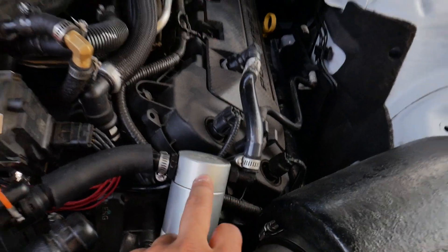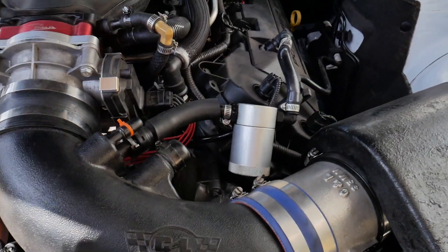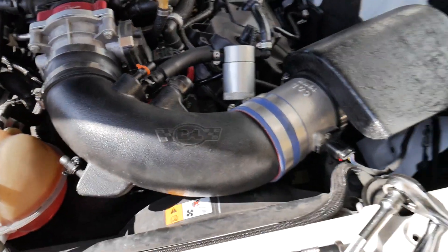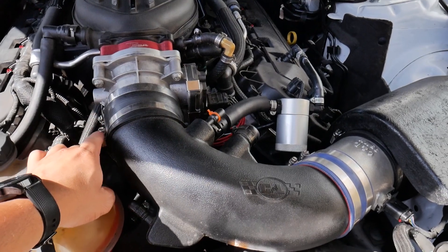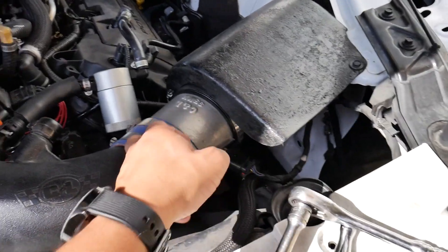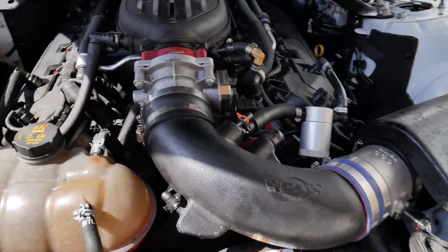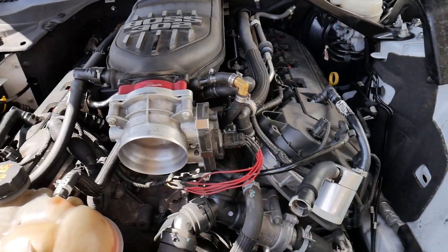To remove the intake: just remove this one little hose, move this clamp right here, remove this fitting, and then take out my MAP sensor — and then out comes the tube. Real quick and easy, the intake is out.